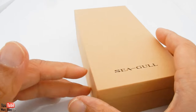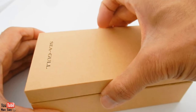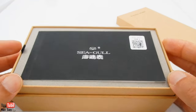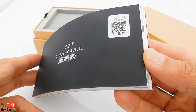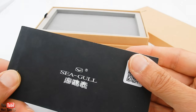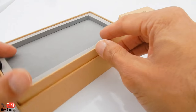It comes in this — I quite like this — it's very simple, elegant brown box. It comes with the Seagull manual. This is all in Chinese, obviously, because I'm in China and it's mainly for the domestic market, so it's not really a big issue. The watches are quite self-explanatory, I think.